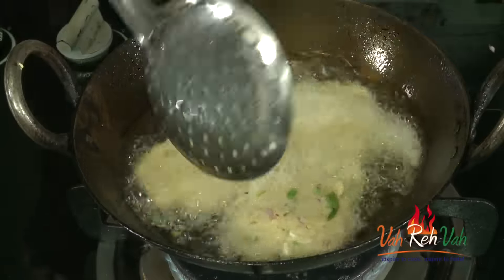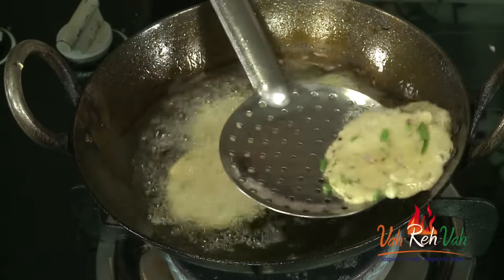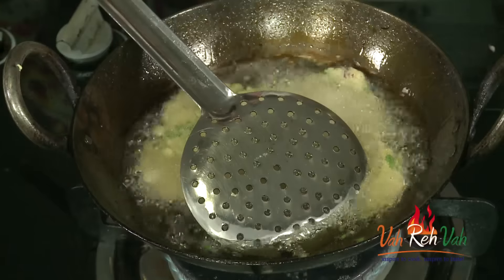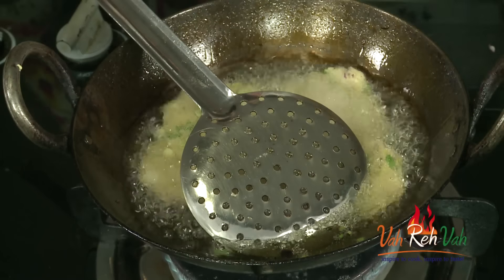I am going to add a couple more of them. I am going to fry till we get a nice golden color. Here you can see I have removed some of them. You need to fry them on a slightly medium flame, dear friends, so the outside will be crispy.